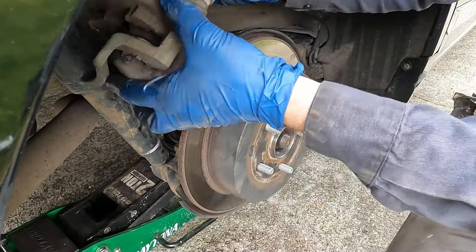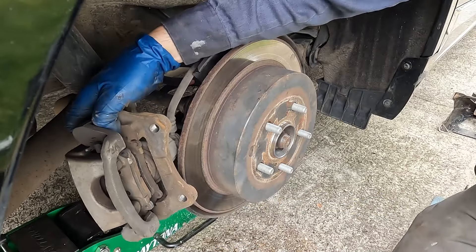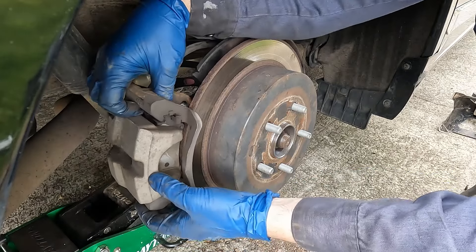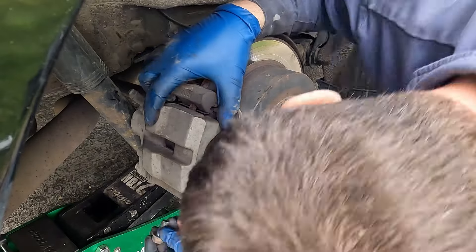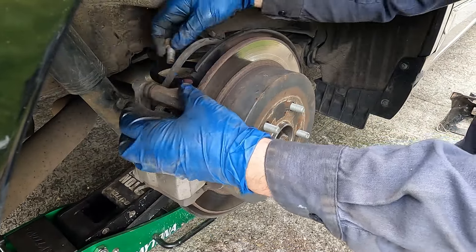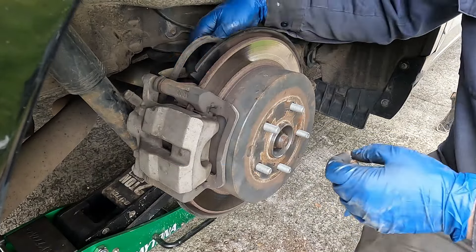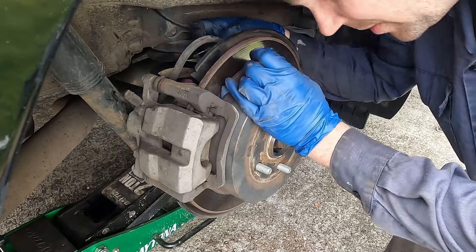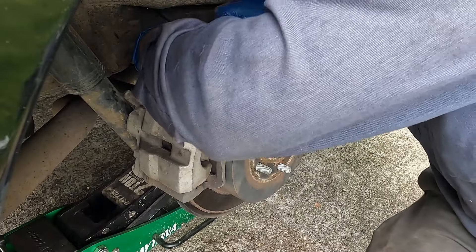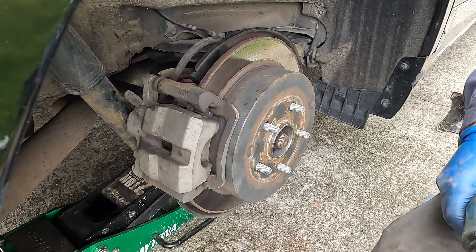We'll put on our caliper. If our pads slid out, we'll just slide them back in with a little screwdriver, then slide the caliper over our rotor and get the lower and upper bolts on. Before we forget, I noticed we didn't have our wheel speed sensor back on — we'll put that in the hole, make sure there's nothing on the tip of it, wipe it off, put it in the hole, and put that bolt back in just good and snug. We want to be able to get it off in the future.